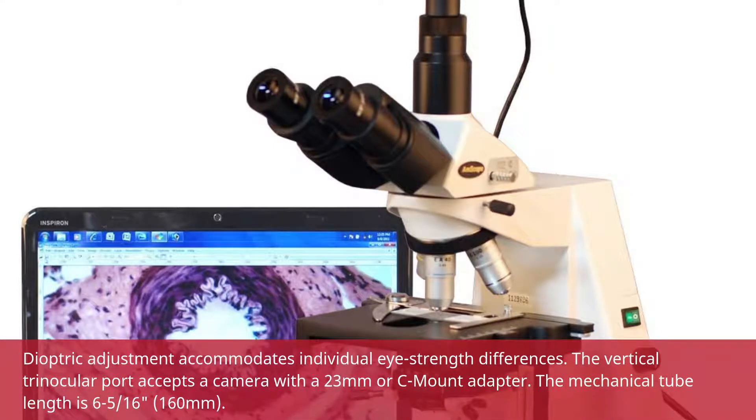Dioptric adjustment accommodates individualized strength differences. The vertical trinocular port accepts a camera with a 23mm RC mount adapter. The mechanical tube length is 6 and 5/16ths inches, or 160mm.